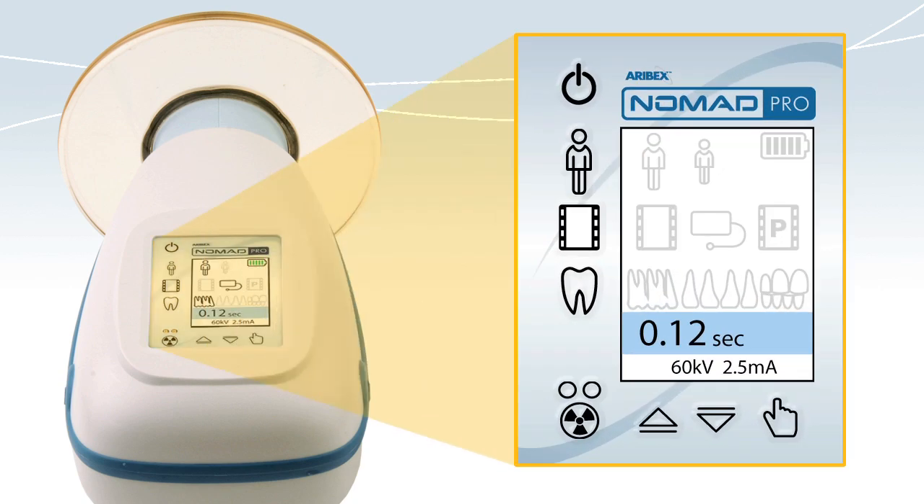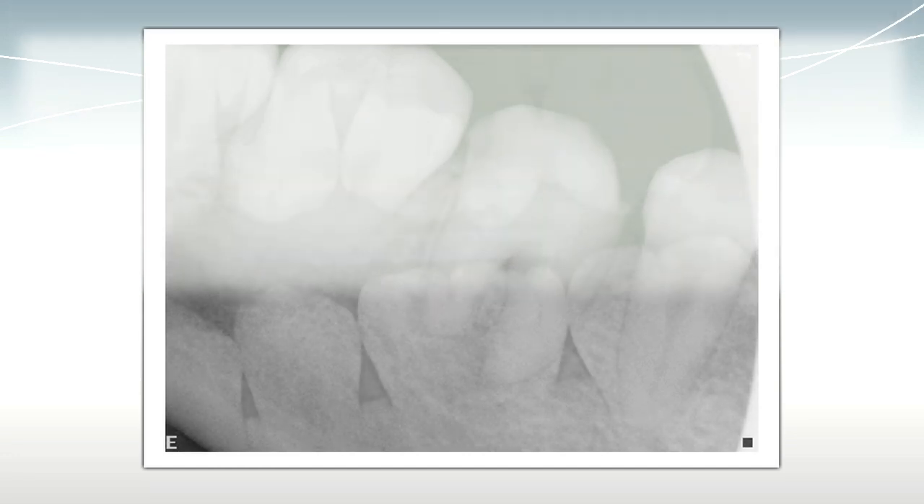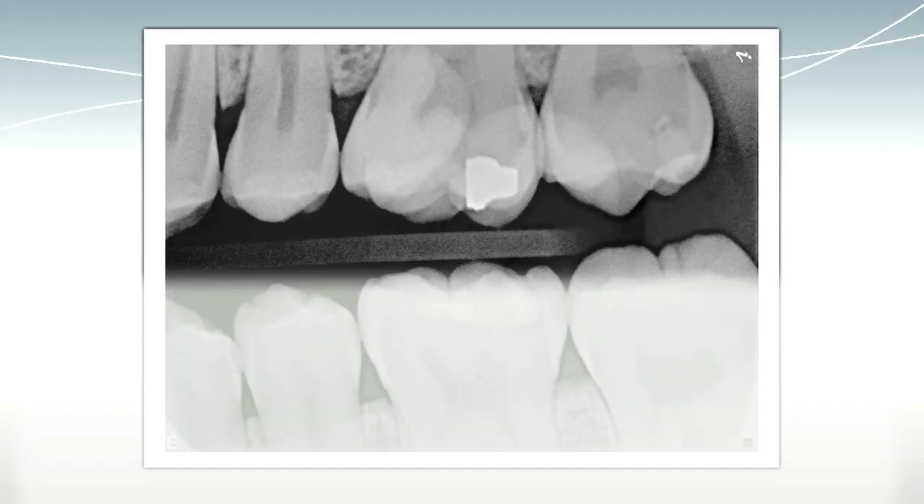Nomad Pro's control panel is easy to use. In the upper right is the battery indicator. On the left are adjustments for adult or child patients, film, digital sensors or phosphor plate receptors, and anterior, posterior, or bite-wing views. The exposure time is preset, but it can also be adjusted and saved manually.